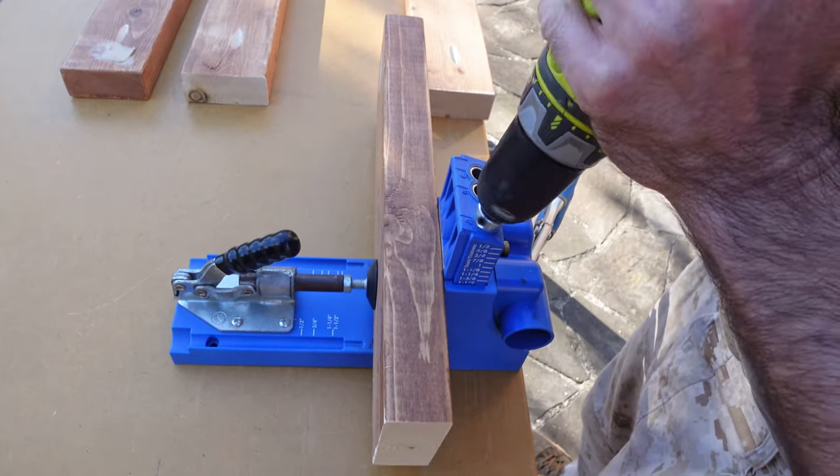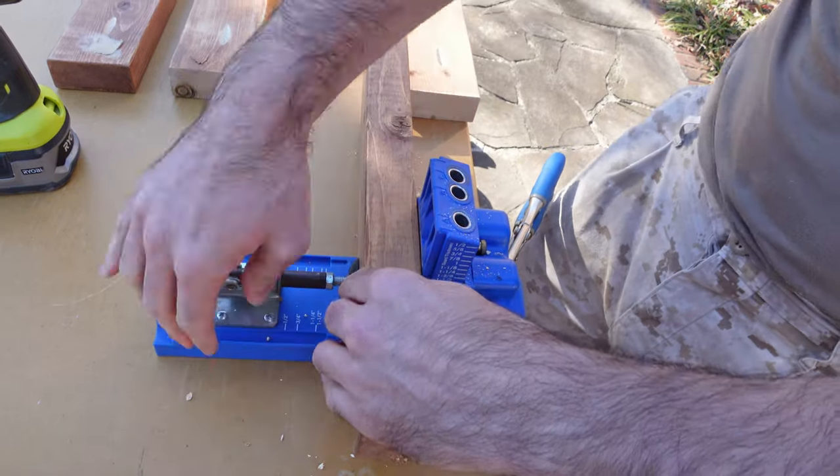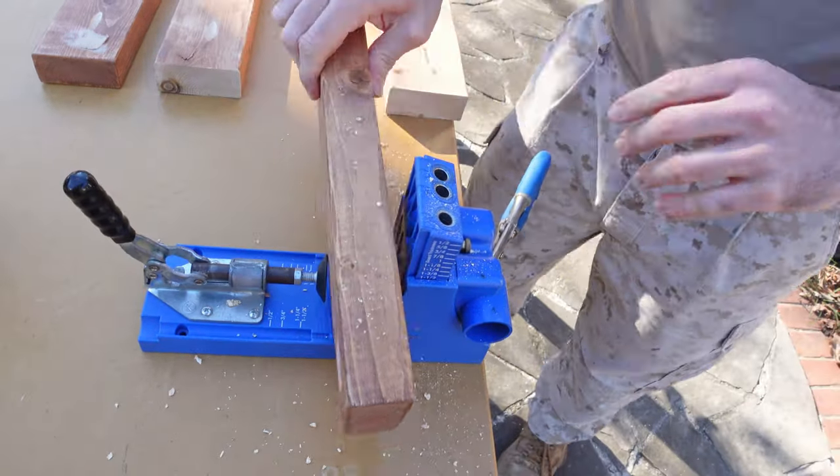After I finished cutting all the pieces, I drilled all the pocket holes I needed to assemble the nightstands. Then I followed up with some quick light sanding, since most of these pieces were already sanded when they were stained for a previous project.